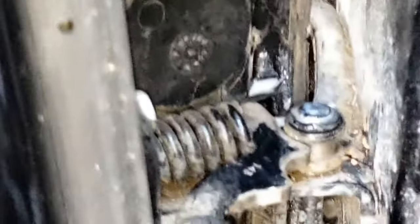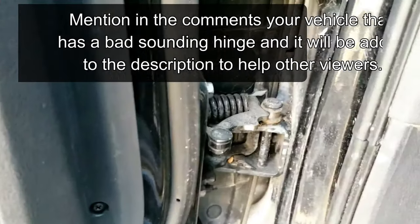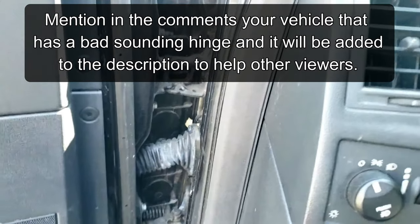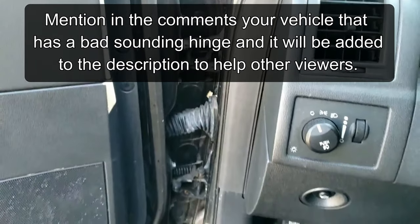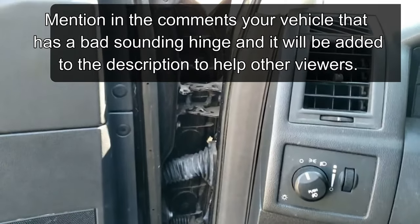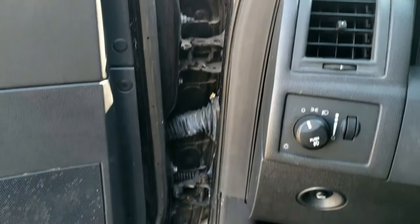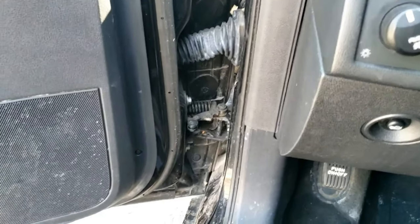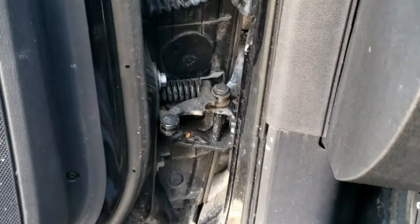What a shame! To help other viewers, mention your car model that makes this terrible sound and let me know if the bad sound goes away on this terrible door hinge. I'll add a list of all the affected car models in the description below. Please like and subscribe, and have a nice, quiet day after you silence this noise. Hope this helps.